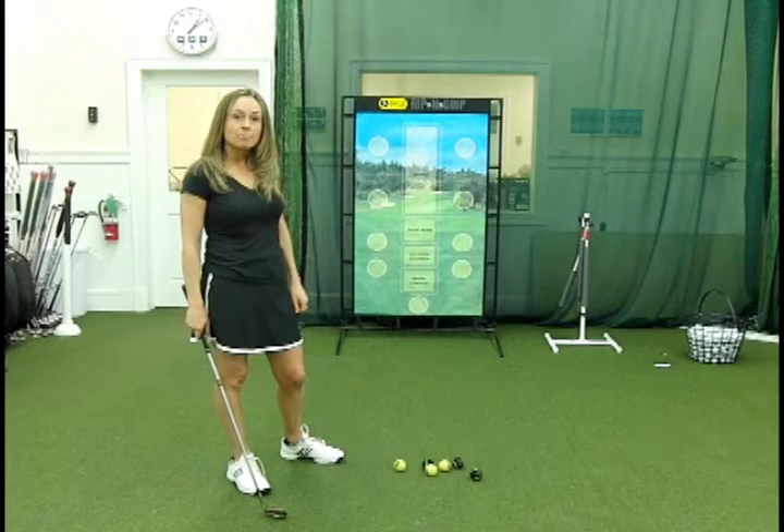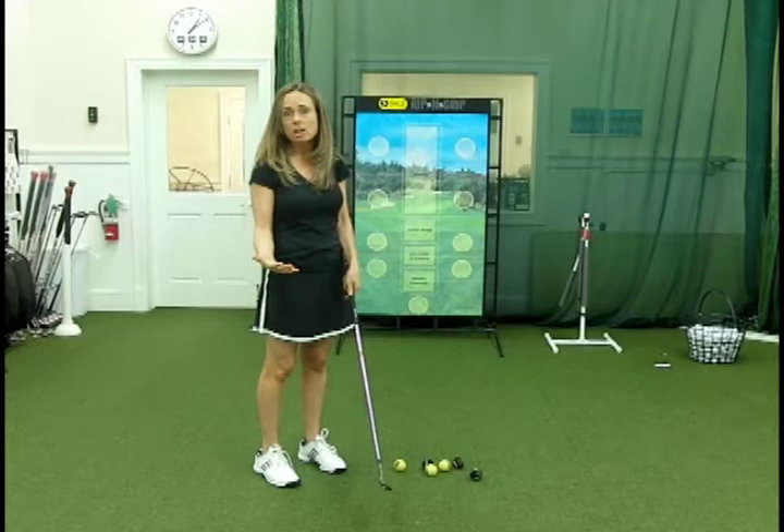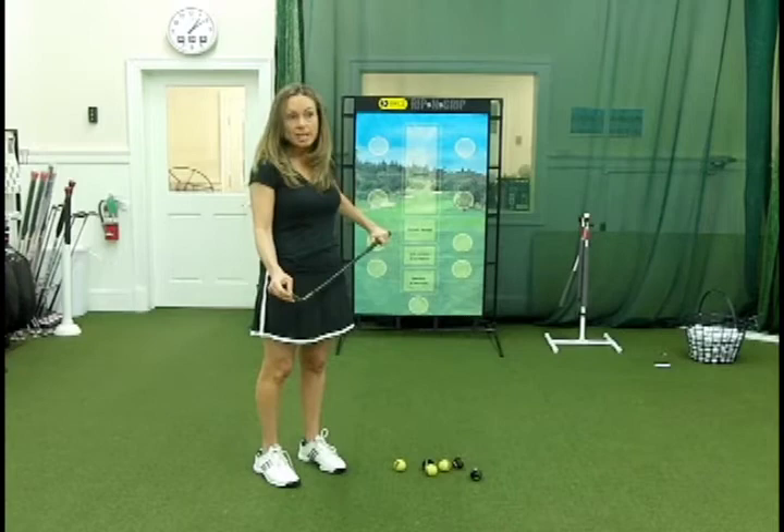It's such a good way to practice these little pitch shots which hone in on impact — the correct impact position, the correct angle of attack, the path of your club, and very importantly, center contact. So the more I do this at night at home, and if I could do it every night that would be great, the better you'll be when you go out to the course and play.